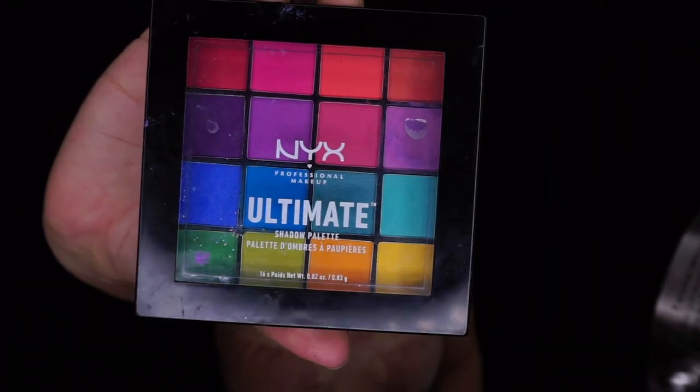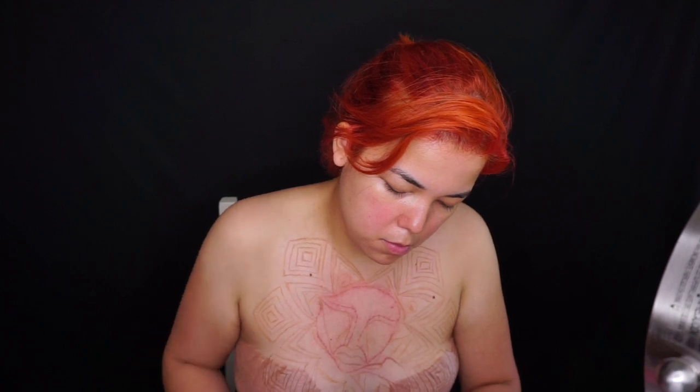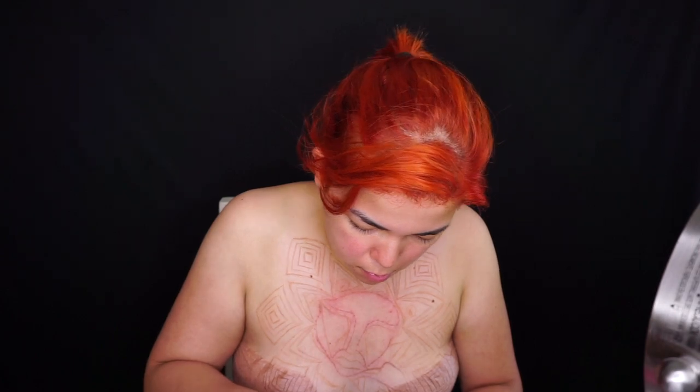Utilizando mi Ultimate Palette junto con mi Finish y también con mi desmaquillante, los estuve combinando. Rompí las sombras y los combiné para poder hacer una consistencia tipo Aqua Color, para que se aplicara muchísimo mejor.